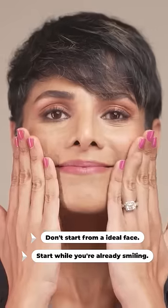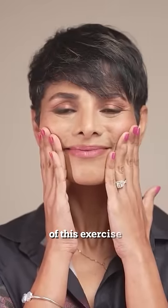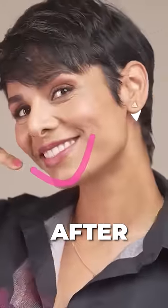This is your starting position. Within about 20 to 30 repetitions of this exercise, you will literally start to feel that your muscles are developing.